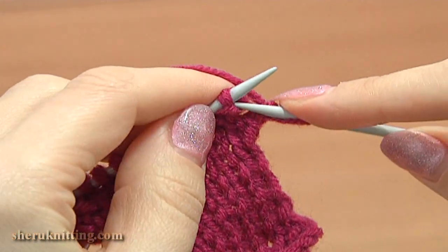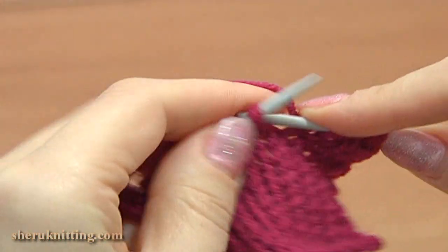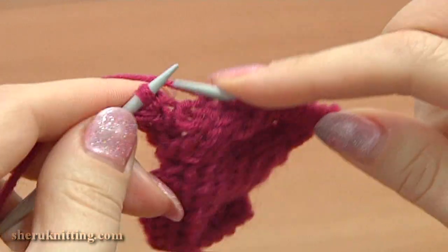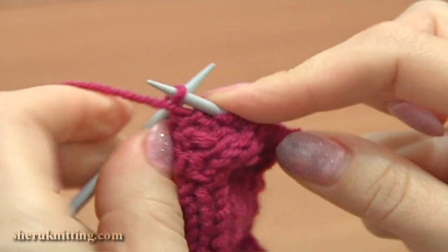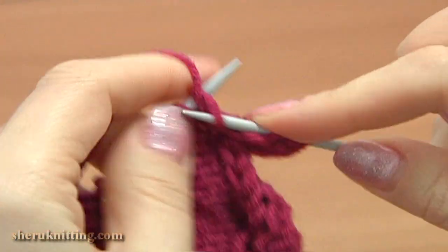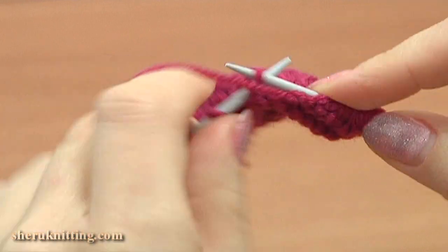Now turn to the right, row 13: slip the first stitch, then knit each stitch till the last one and purl the last stitch. Once we're done with this row, we'll have 13 live stitches — the same amount we started with. Turn, row 14, wrong side: slip 1 and purl each stitch across the row. This is the last row.